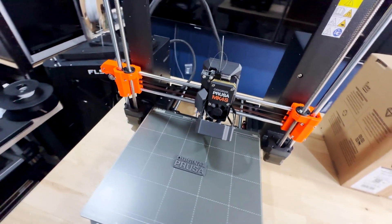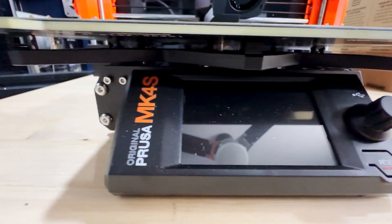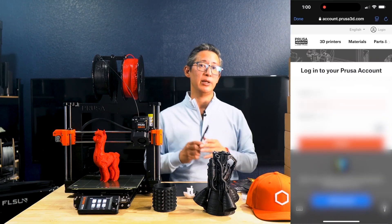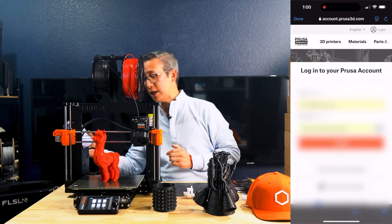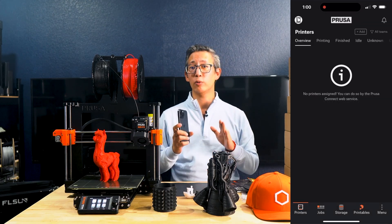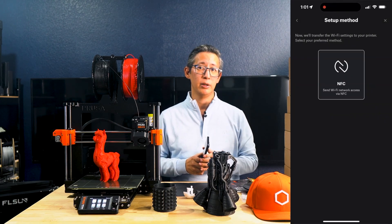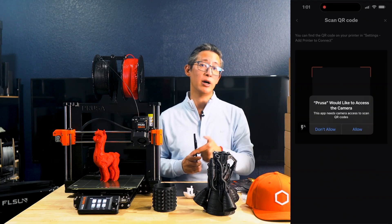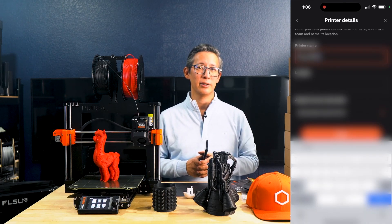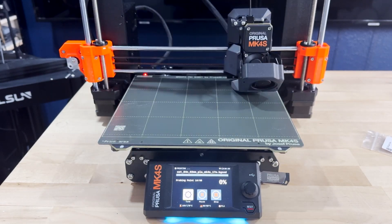Other features I like about this MK4S include a 3.5-inch color touchscreen and a revamped Prusa Connect app for iOS and Android. The app makes Wi-Fi setup seamless — during setup you simply tap the NFC chip on the side of the printer with your phone and your printer and Wi-Fi settings are added automatically. It's also great for monitoring prints remotely. You're even greeted with instructions and tips on screen by Joseph Prusa himself during setup, which is another fun and unique surprise. For offline printing, no problem — the MK4S can run fully disconnected for maximum security, making it perfect for environments where privacy is important.